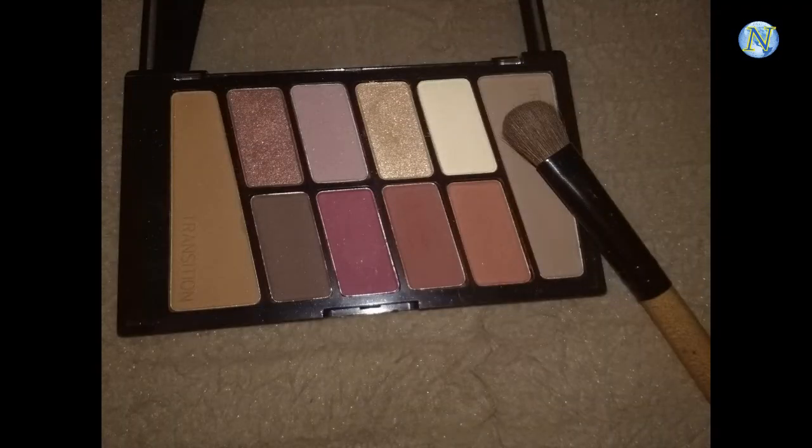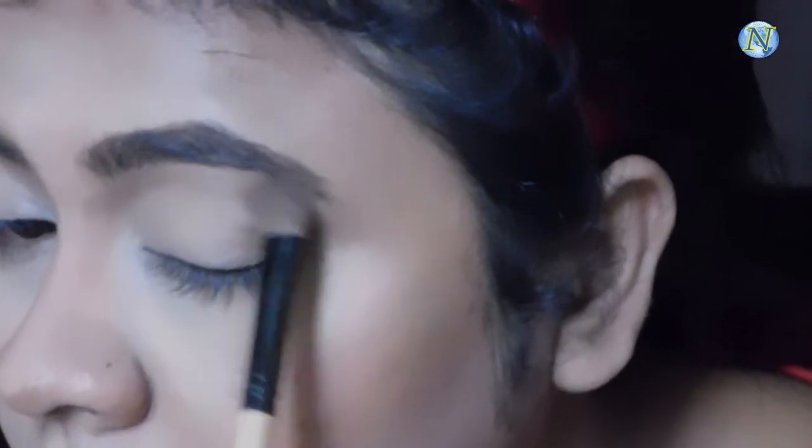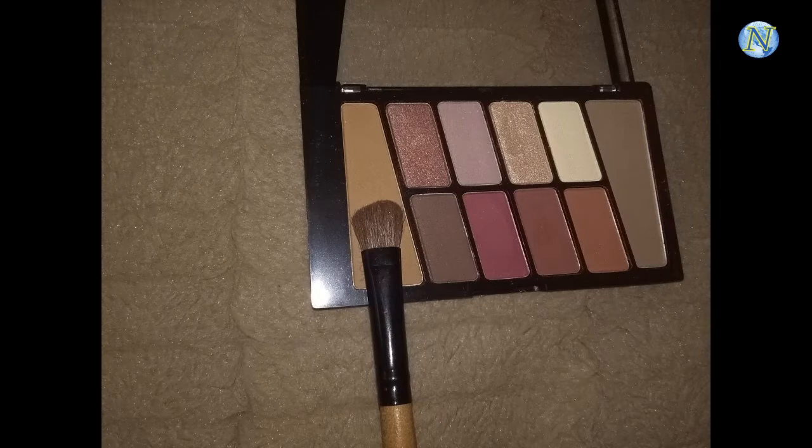Now for my eyes, I'm taking a transition shade with a fluffy blending brush. Taking little product at a time and slowly building the pigmentation in the crease — not a lot of product at once, just building up until there's a smooth gradation. Next I'm taking a second shade with the same brush and applying it on my crease, using the same method to get a very soft and natural transition.